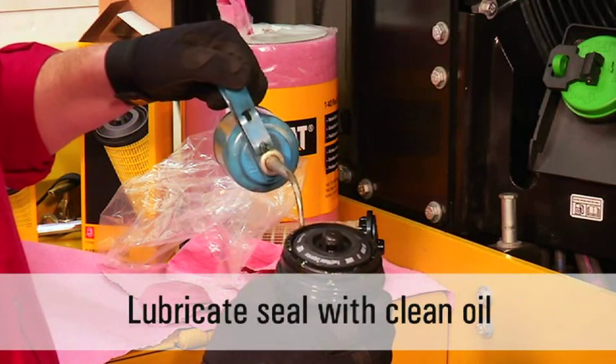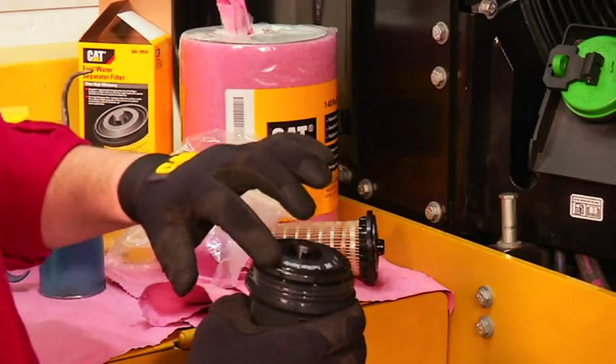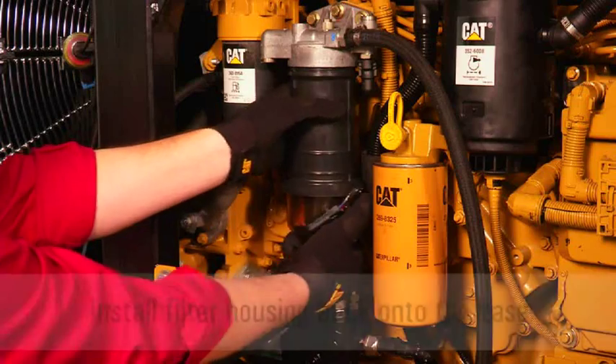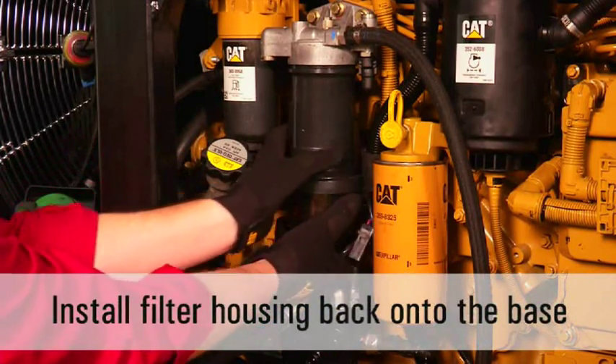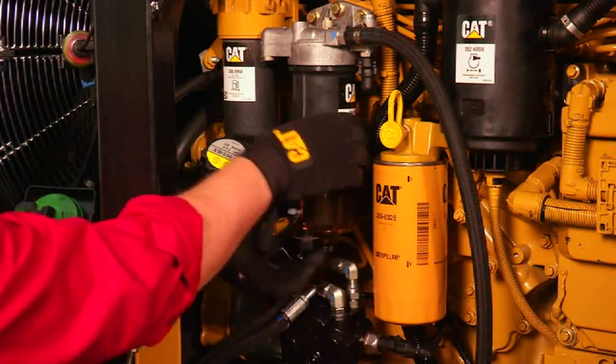Lubricate the seal on the filter element with clean oil. Install the filter housing back onto the filter base. When installing the filter housing, screw it on until it touches the base.